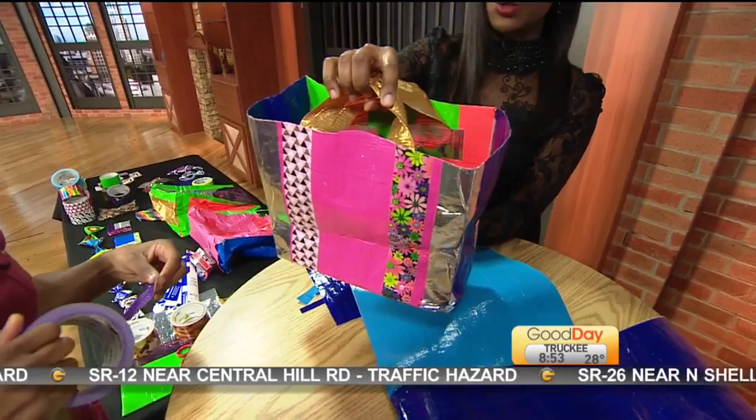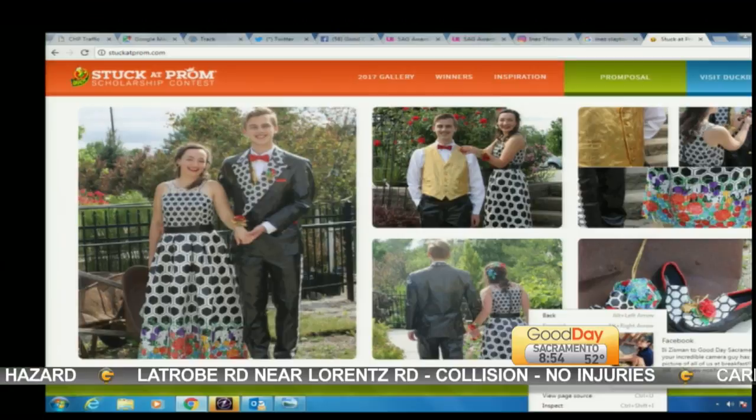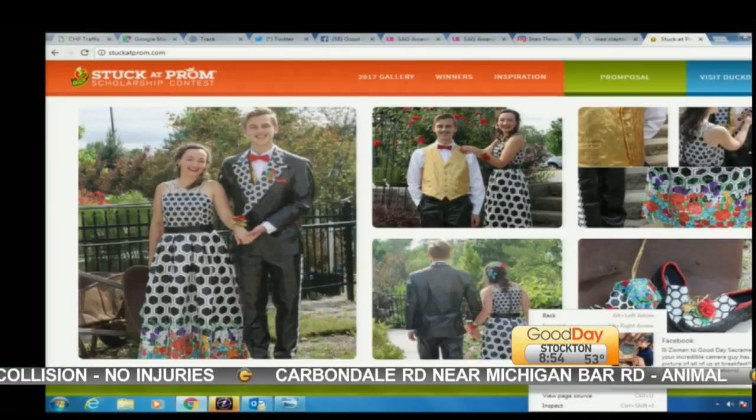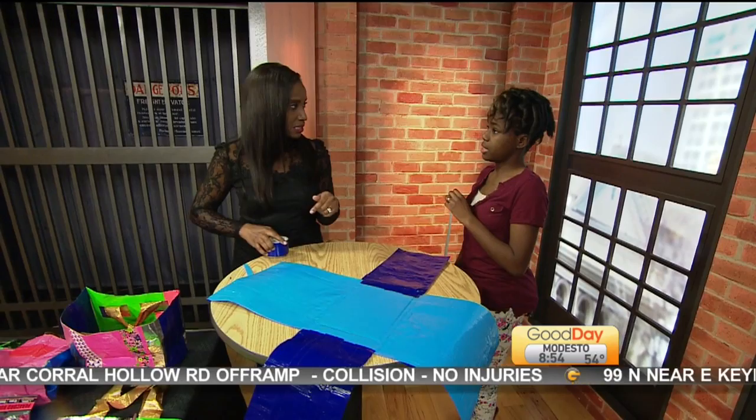Now I want to take you to this website I've got on my computer here. You are eventually going to attempt this contest — this is the prom contest by Duck, Duck Tape, Duck Brand Duck Tape. That's a mouthful! You see all the detail that is involved, but it's a scholarship situation — up to $10,000. So you're going to try this, not this year but 2019? Yes.